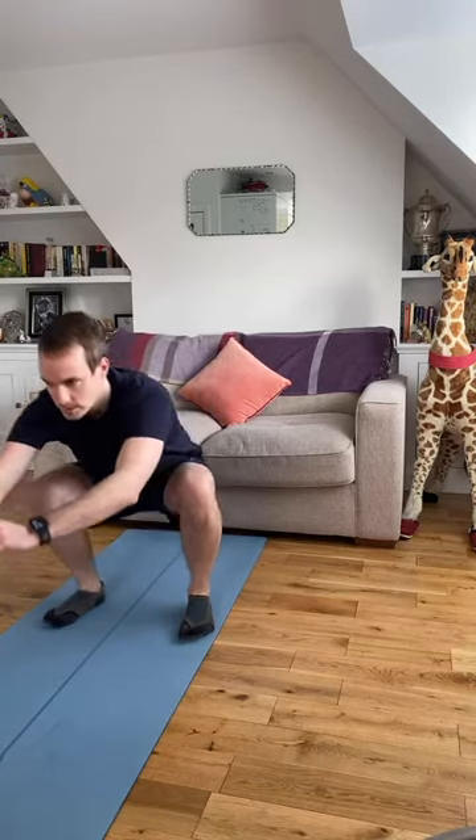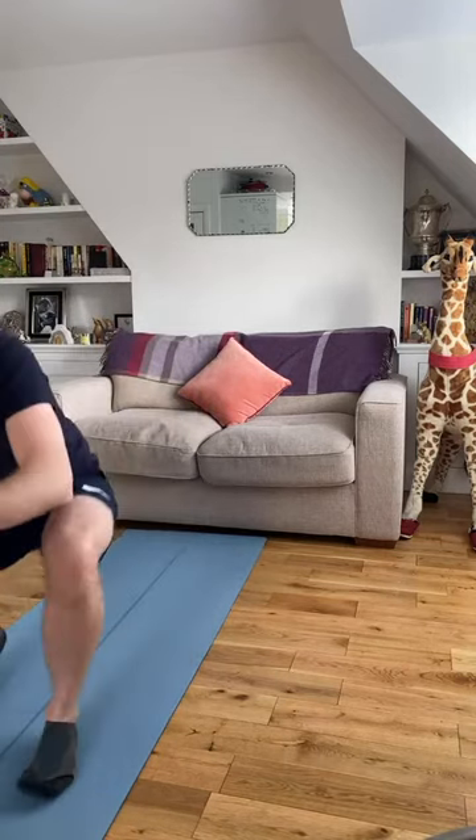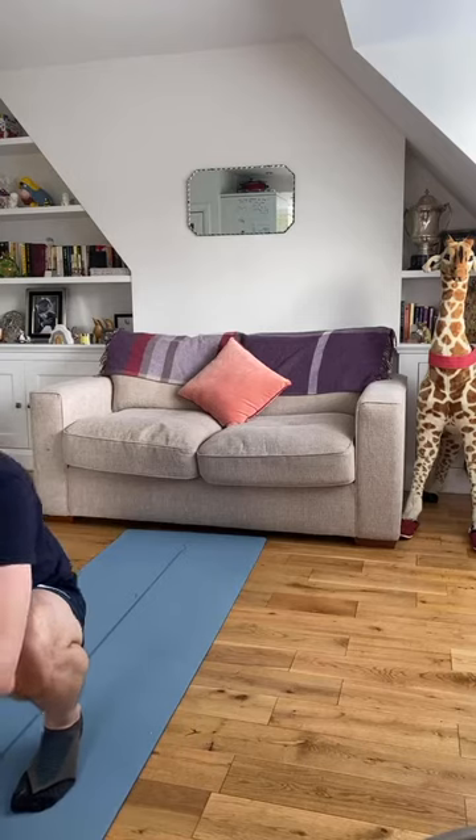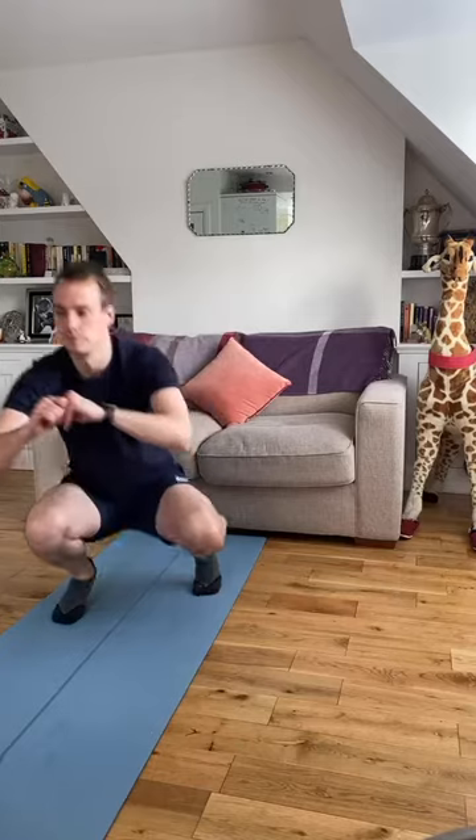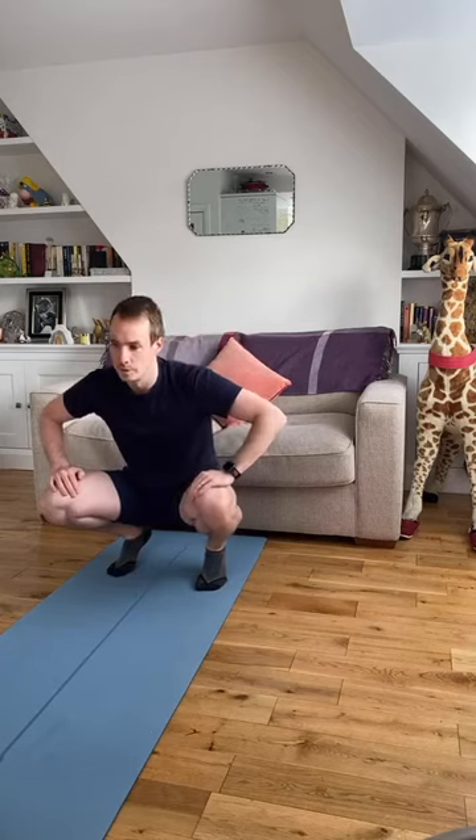Stay at the bottom for me. See if you can take four steps forward and four back — and four forward and four back. Legs should be a little bit warmed up.